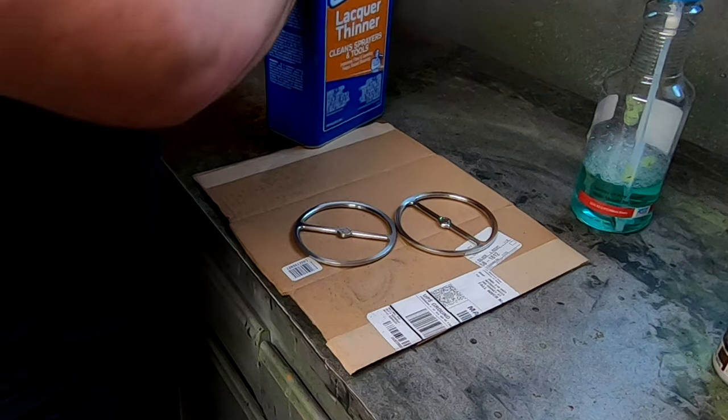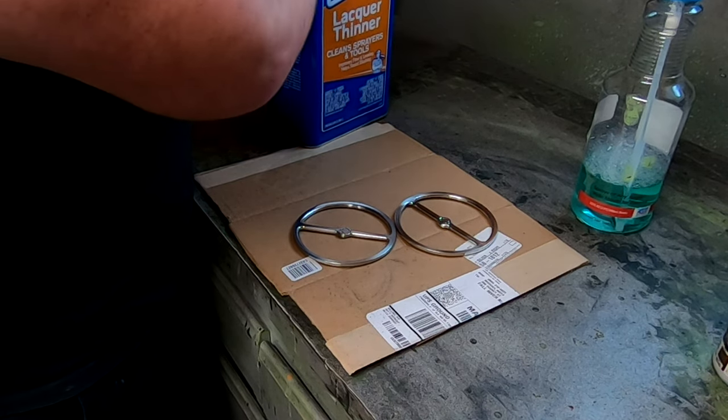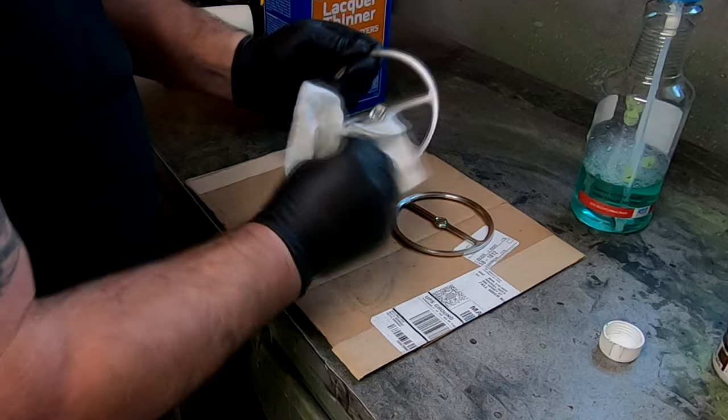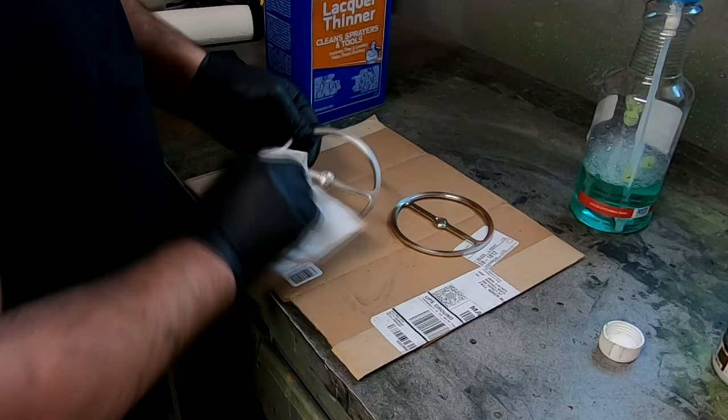I'm just going to wipe down these parts with some lacquer thinner, just like I did all the other parts, to make sure they're clean and there's nothing on them so the paint sticks to it.